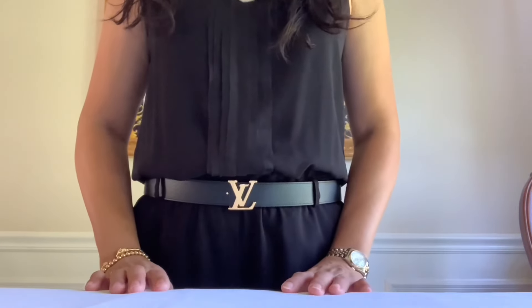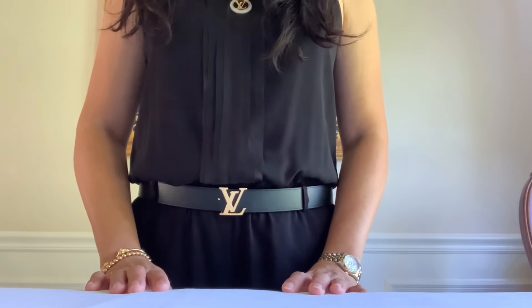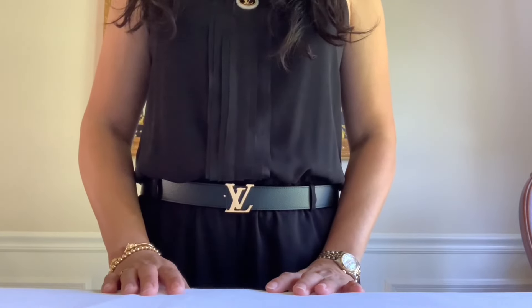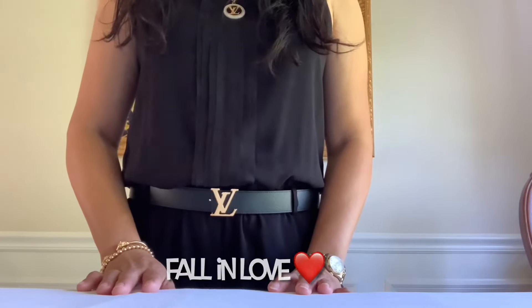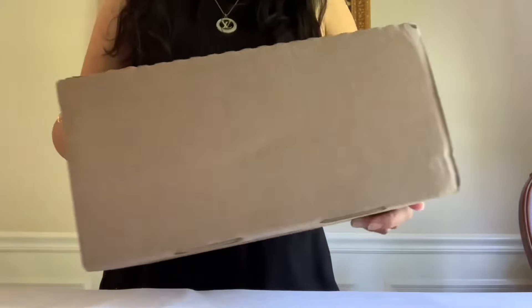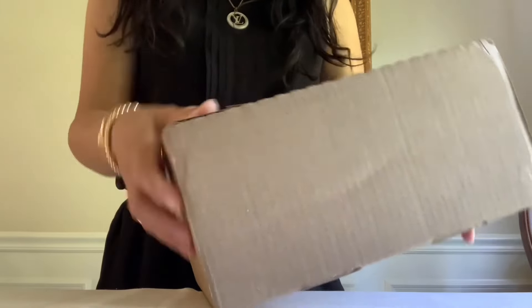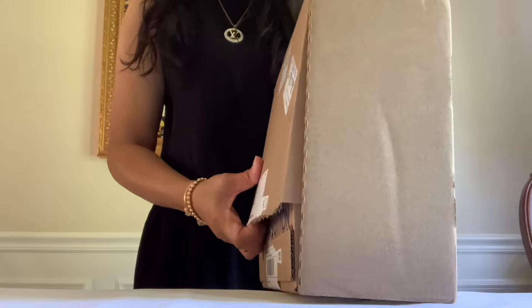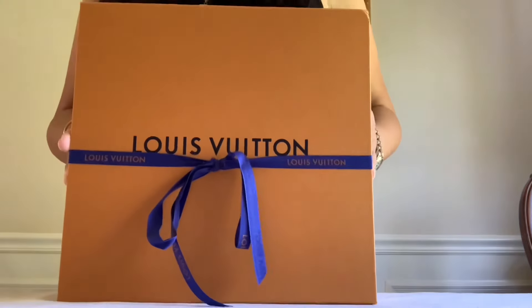Hey guys, Chanel Elby here coming back at you — hope you're having a fabulous day! Today I am here to share Louis Vuitton's newest piece, part of the Romantic Fall in Love capsule collection. It was overnighted thanks to my SA. Let's open it — I wasn't sure if I was going to order this, but it's so cute I couldn't resist. Here is my receipt, here we go!